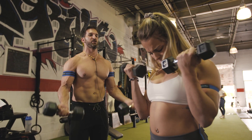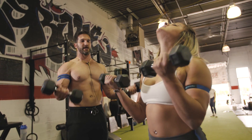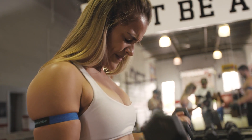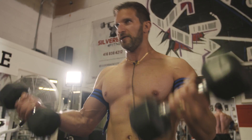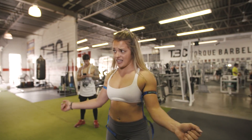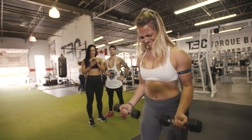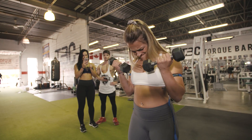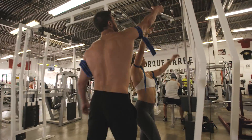Just keep constant tension — you don't need to squeeze at the top, just constant tension up and down. This is literally your cardio for the week. Her arms are going to be an inch bigger within the next couple minutes. Next exercise — rope press downs. You can go with the straight bar, that's fine.